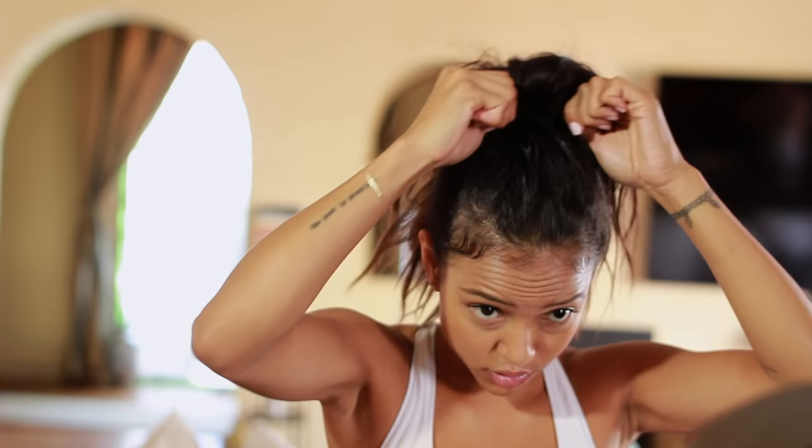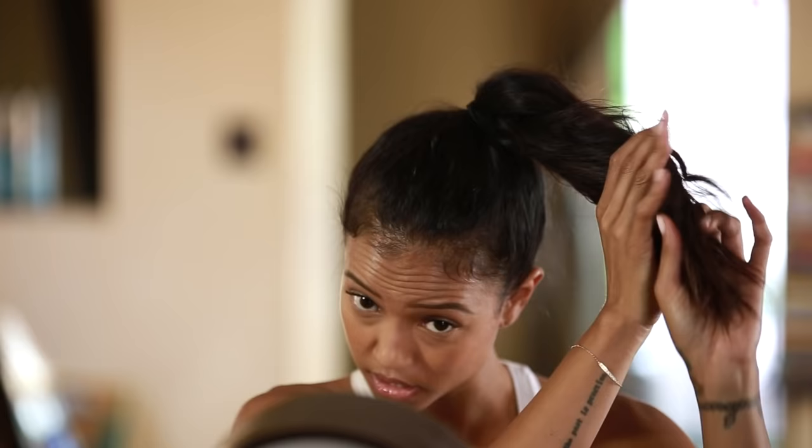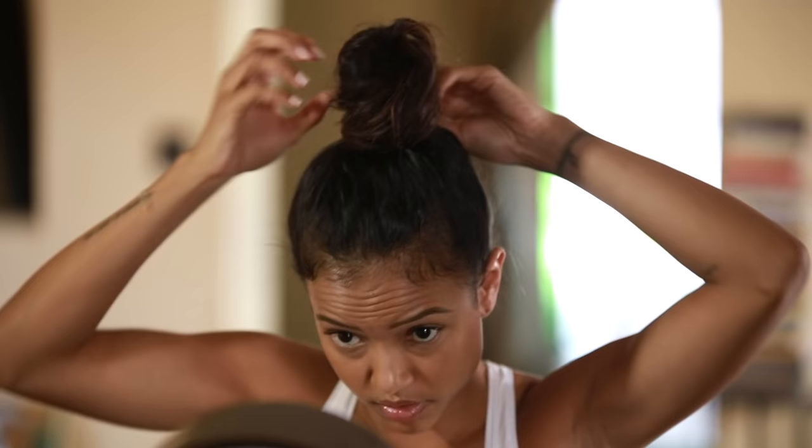After you have done your ponytail, you're just going to take the hair and kind of twist it, but not too tight so you have room. Bring it around, and you take your bobby pin and just pin it.